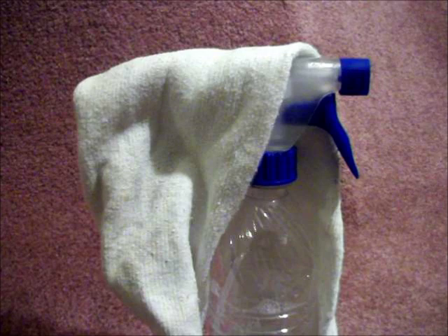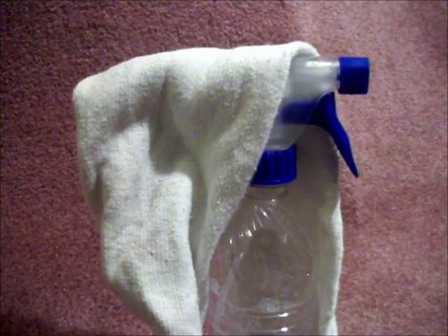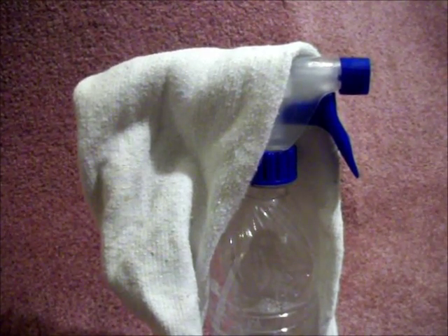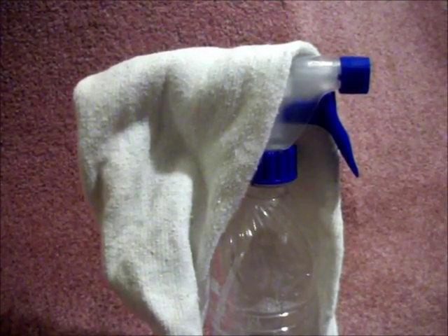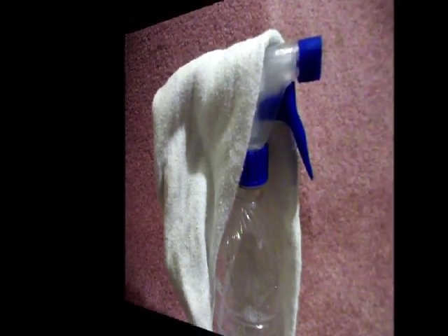In one of the spray bottles, mix 8 ounces of clean cold water and two tablespoons of white vinegar. In the other spray bottle, mix equal amounts of the hydrogen peroxide and ammonia — I would say 6 ounces of each would be sufficient.